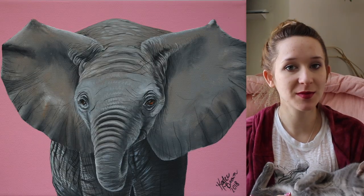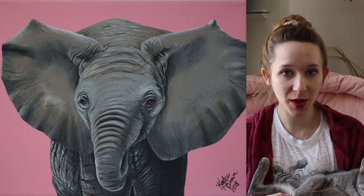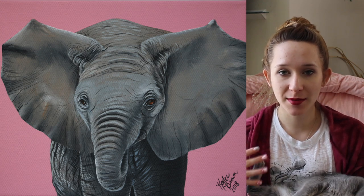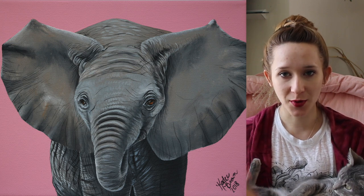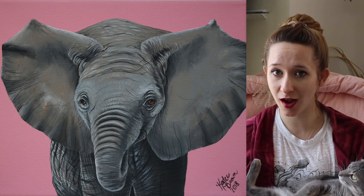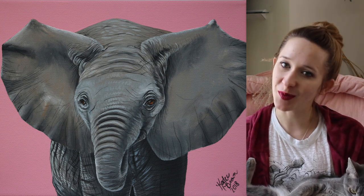Hi guys! In today's video I'm going to be showing you a really cute painting that I just finished — a little baby elephant that goes with my other baby animals in this little series. There's going to be a baby giraffe and a baby zebra in the description box below, and there will be two more paintings coming up, five in total. I hope you guys like this one and don't forget to click subscribe to see all my future videos.